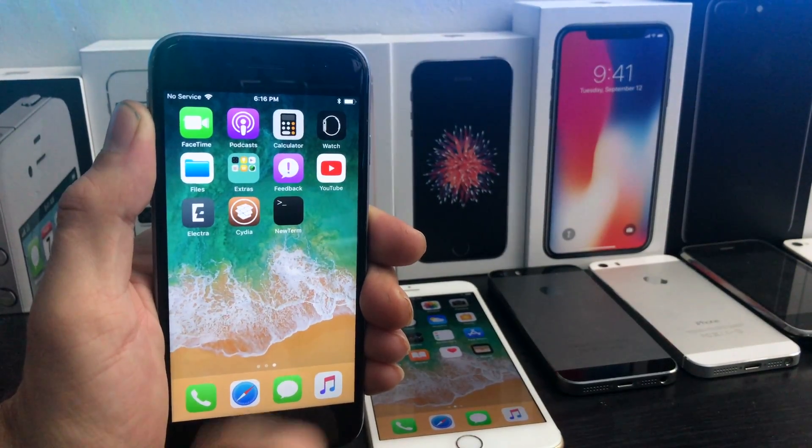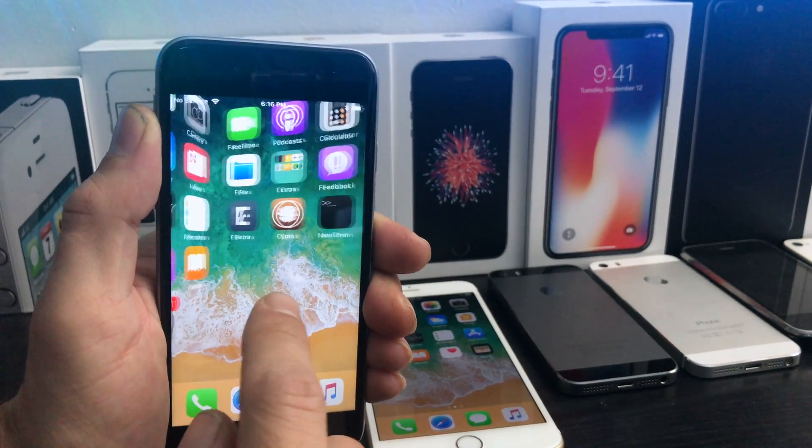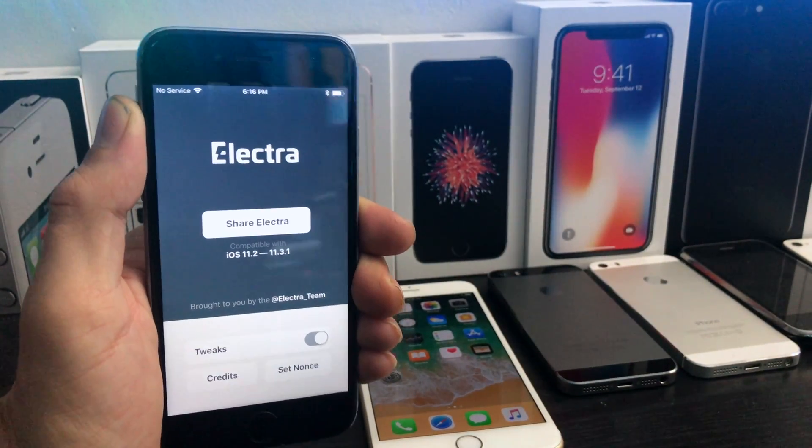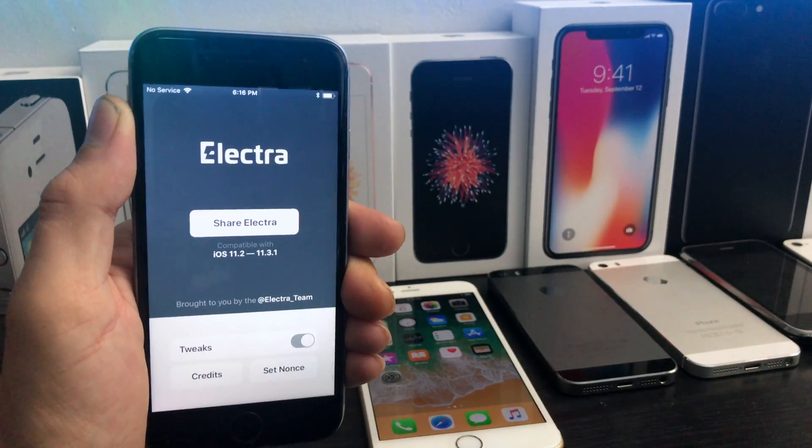What's up everybody? The Electra team is back with a new jailbreak for iOS 11.2 to 11.3.1. I'm going to show you guys how to use it. Here we go.